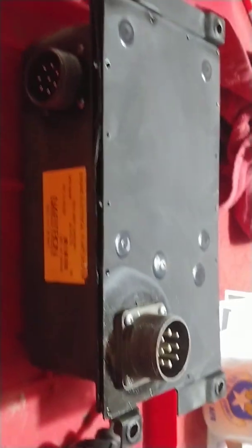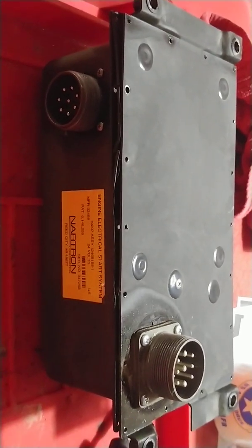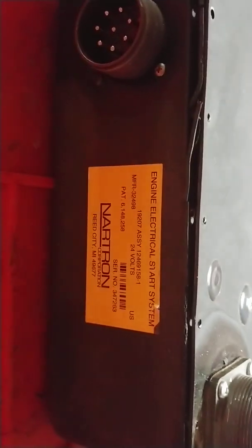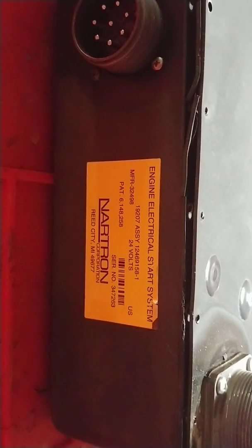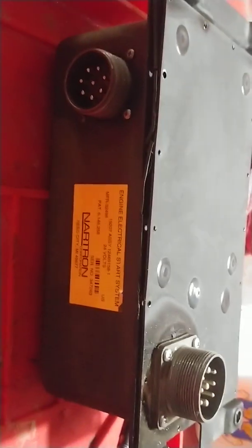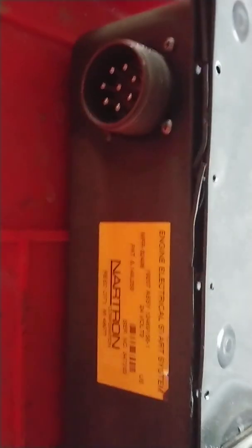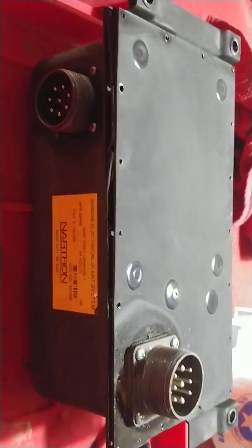This video shows how to open up one of these Humvee Smart Start Boxes, or EESS box, which is what this one is. This one is not an actual smart box — this is just your start system box, your glow plug controller, and it controls a couple of other things.